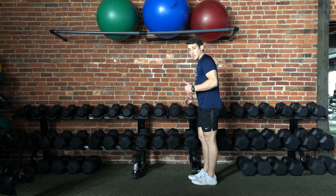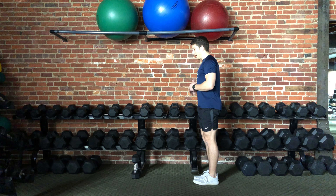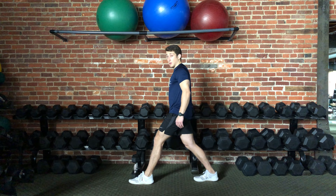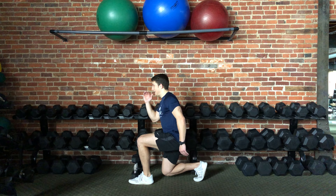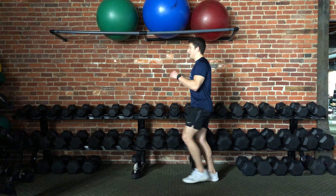I needed to take a wider step on that lunge, and I'll show you why. When I take a wider step, I have more room for my back knee to sink down toward the ground, lightly tap, and then stand back up.